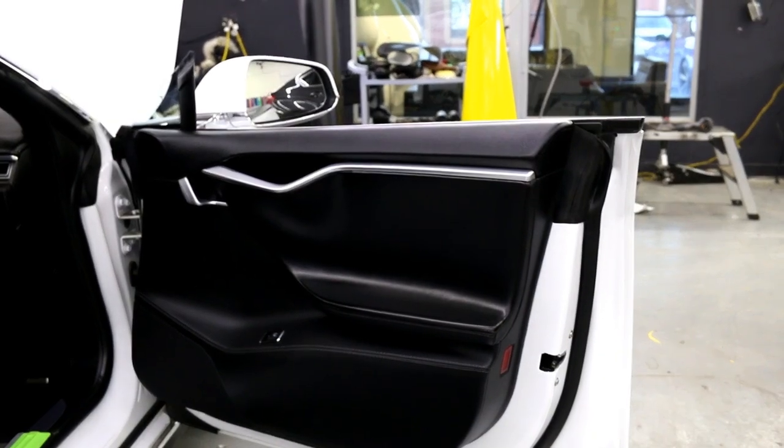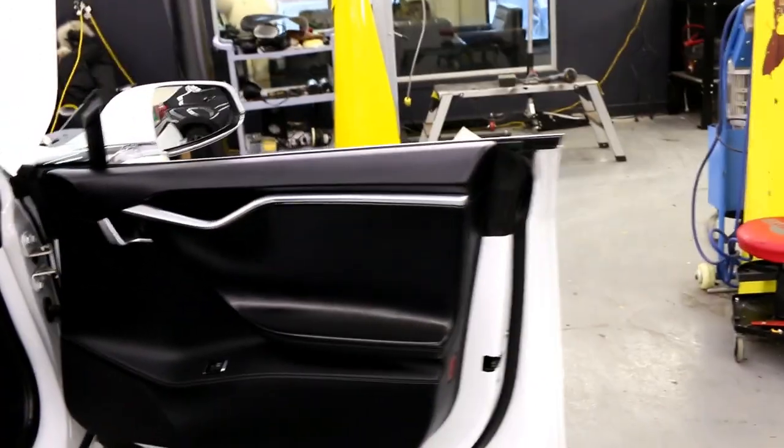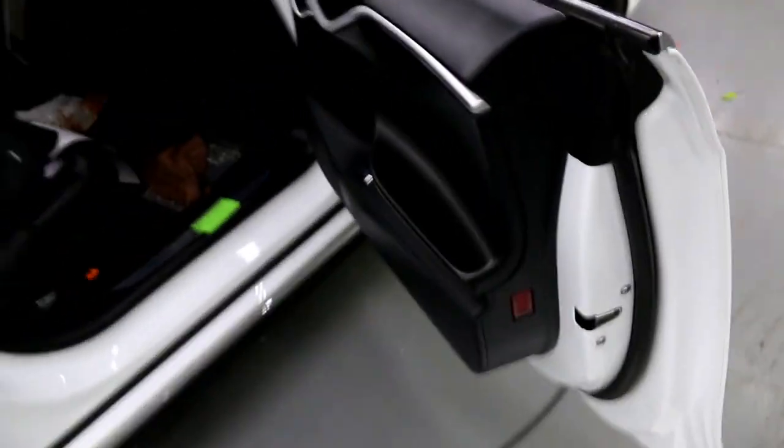Not sure how well you guys can see that. You can see I cut just in that little recess right along here. I'm going to tuck it in a little bit up there and a little bit more there, but that's pretty much it. And it generally is now scratch free.